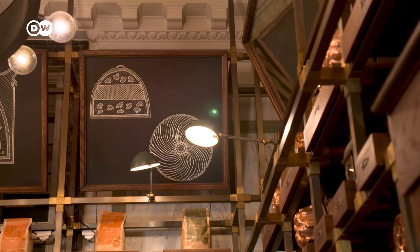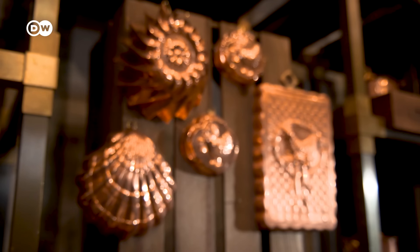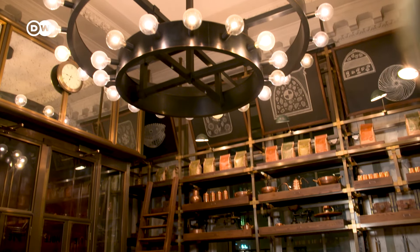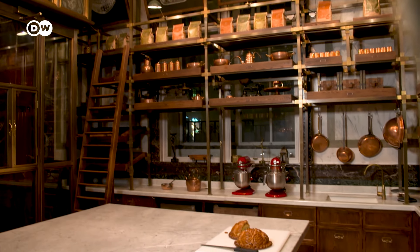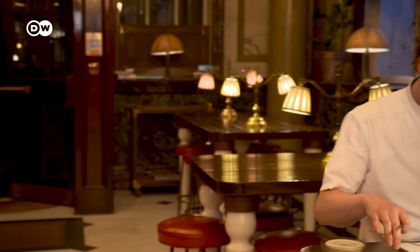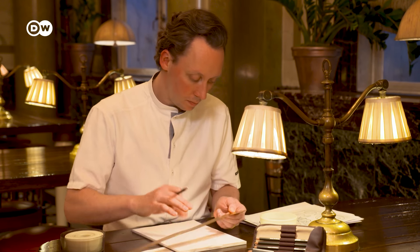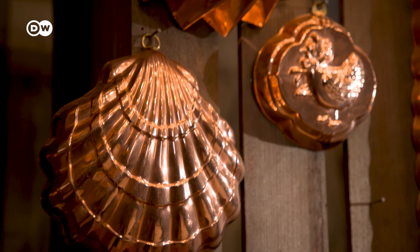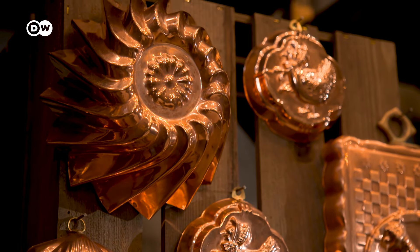Soon, demand grew to where the restaurant kitchen was no longer able to keep up, and a new place had to be found especially for the purpose. In 2018, the Rosewood Hotel opened its pie room. It was a room born out of necessity, which is why it's always worked — to basically design the perfect pie making environment. I sat down and I drew out the room, and I collected these beautiful antiques from all over Europe to fill that room, so that it really felt like you were sat in a Victorian pie room.